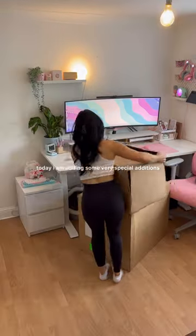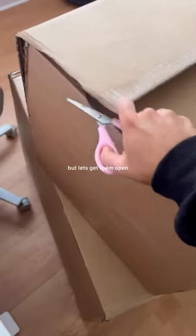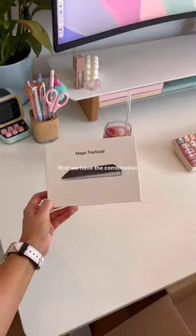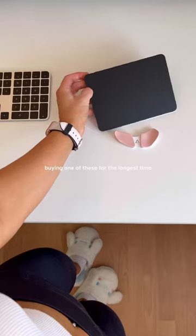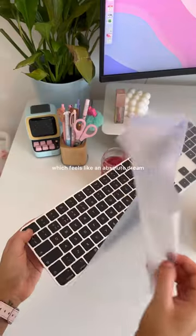Today I'm adding some very special additions to my home setup. I think I know what's in these boxes, but let's get them open first. We have the combination of dreams — the Apple Magic Trackpad, which I've been debating buying for the longest time — paired with the Apple Magic Keyboard, which feels like an absolute dream to type on.